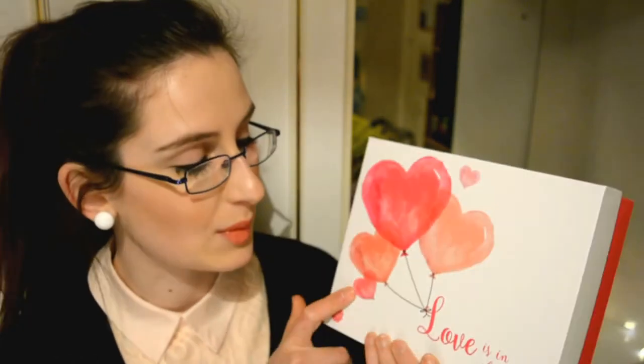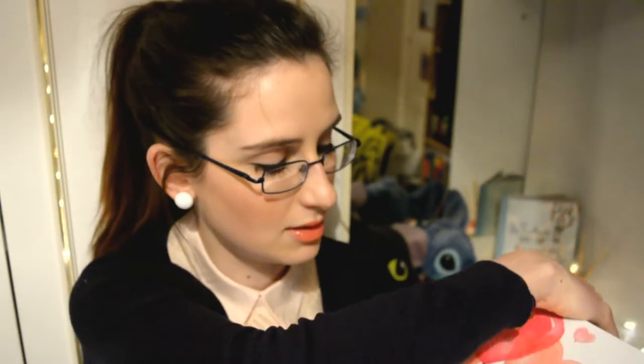Opening the lid — oh my gosh, that is beautiful. It is quite a nice one to end on actually. Let me know in the comments below if you want me to continue with the Glossy Box because I'm unsure. This box has these beautiful heart balloons on it with 'Love is in the Air' and it says Glossy Box on the side.